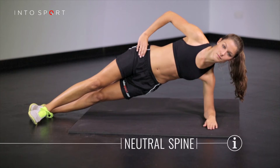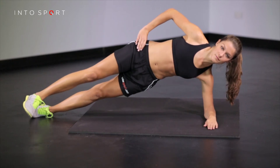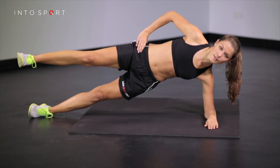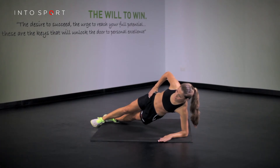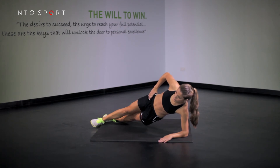You should maintain a neutral spine with a slight curve of the lower back — not too big, not flat. Try to lengthen from your heels out through the top of your head. During the hold, repeatedly lift the top leg towards the ceiling. Keep the core braced while breathing steadily.